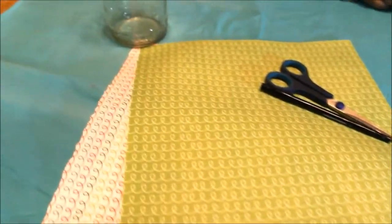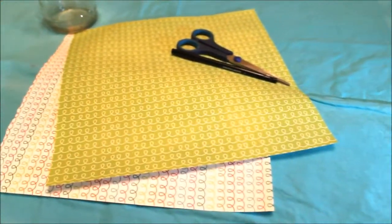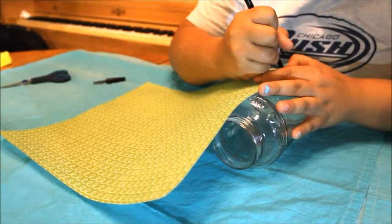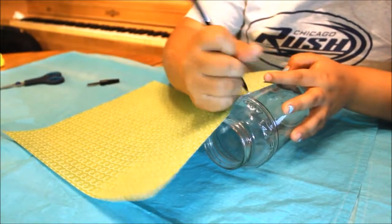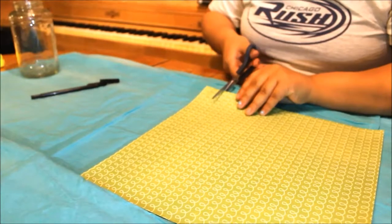For the next DIY, you need some construction paper, a jar, some scissors, and a black pen or marker. First you're just going to mark how much paper you want by putting in some marks. Now you're going to cut all the way to the other side of the piece of paper.